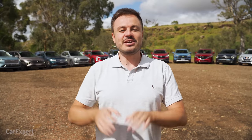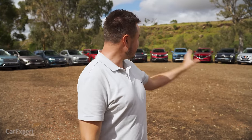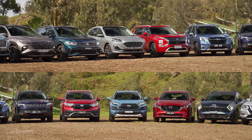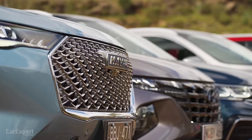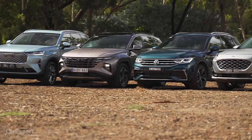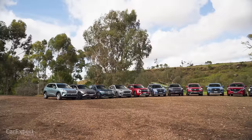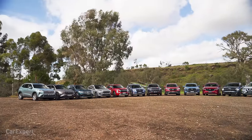G'day, I'm Paul. Every time we publish a medium SUV review, you guys are asking us if we can do an off-road one and show how far they can go off-road. Well, that's what I've done today. We've assembled all of the best-selling medium SUVs in Australia, with the exception of the MG HS — which wasn't available and they wouldn't allow us a dealership car — and the Renault Koleos, which also wasn't available. So both of those cars won't be in the video today.